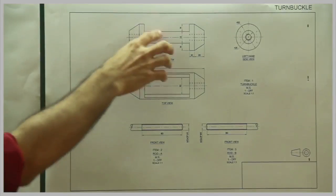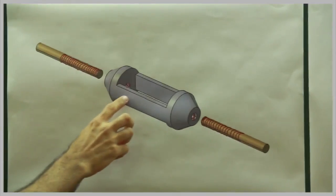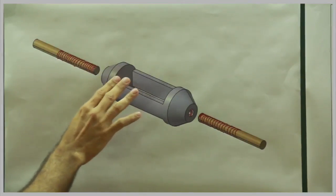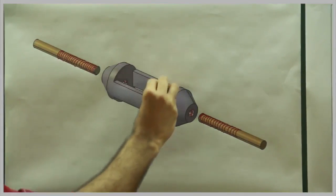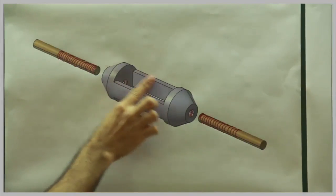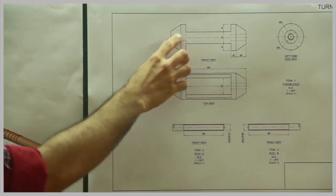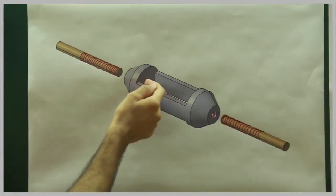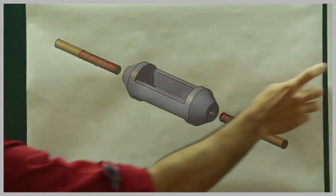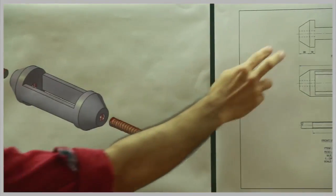In this problem we have front view, top view and side view of a turnbuckle. This is a turnbuckle — an object like this where this much portion is being removed. That is why in the front view it appears like this. Then they have a dotted line for this threaded portion — there is threading over here as well as over here, so that is why they have dotted lines.